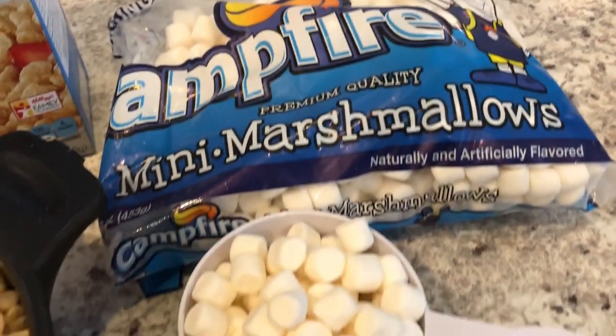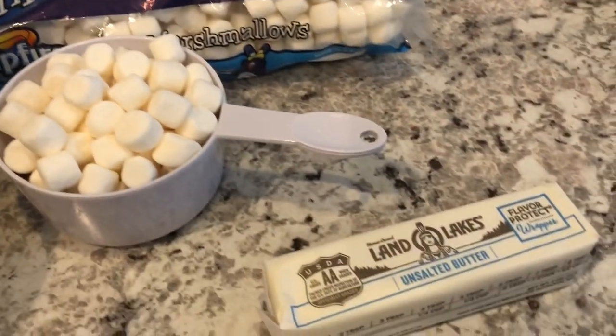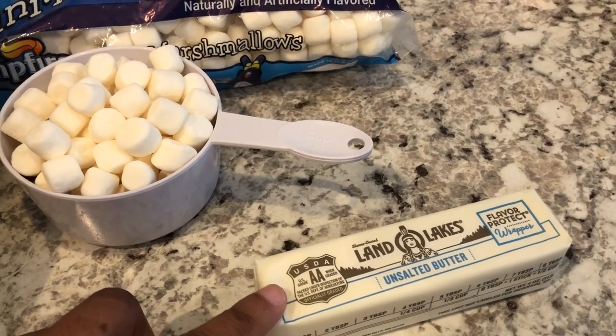What I did was I took out one cup from that package — you're going to reserve it and set it to the side. And then you are also going to need one stick of unsalted butter.